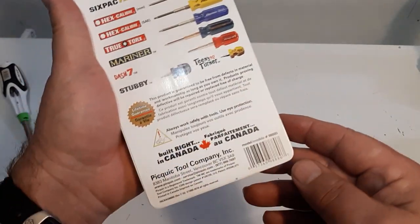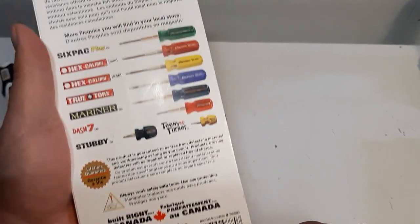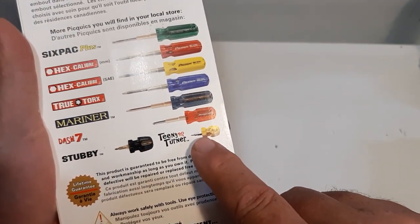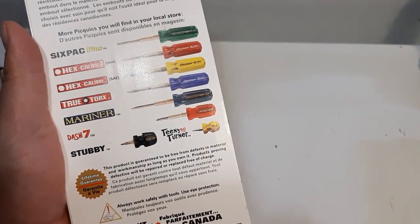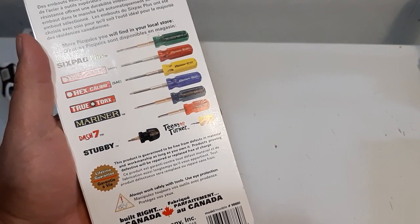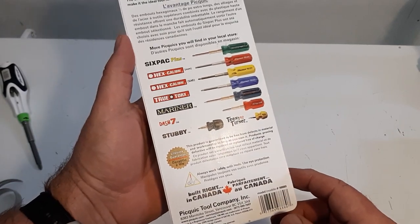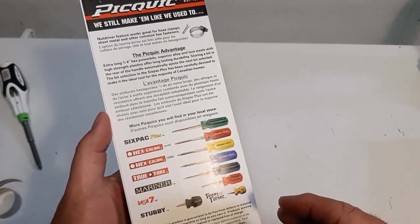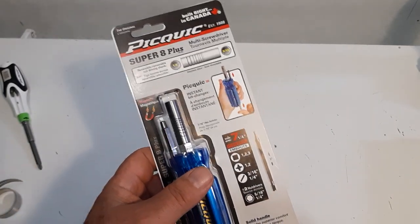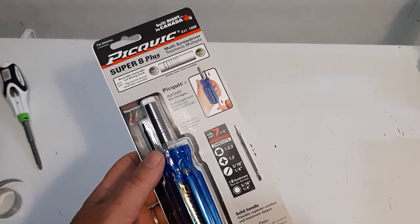There's some information on the company — I'll leave a link in the description. They've got various kinds of screwdrivers. I also looked at the Teeny Turner this morning — it's tiny, like for working on watches. Maybe I'll buy one and do a review. Anyway, there are a lot of different variations of the Pick Quick. This one is the Super 8 Plus, and I paid $24.87 at Home Depot.